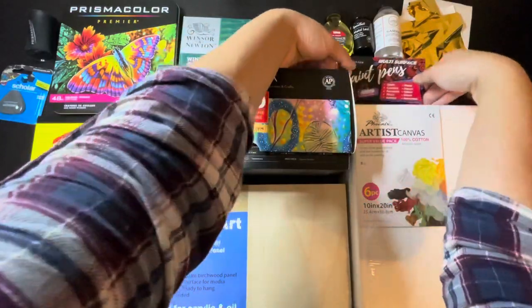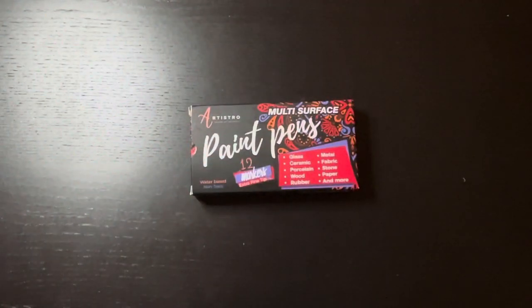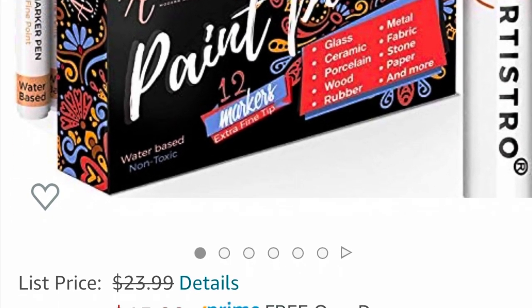Next, we have Artistro Paint Pens. These have actually been the best paint pens I have found. The paint runs smoothly and they don't go dry as you're using them. These were $15.99.